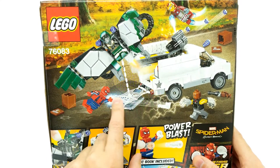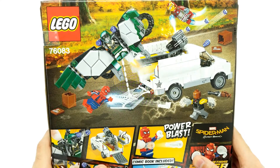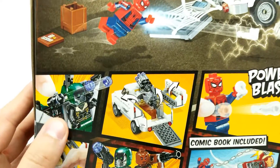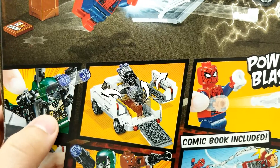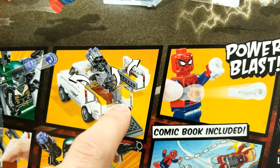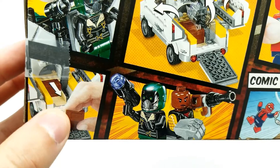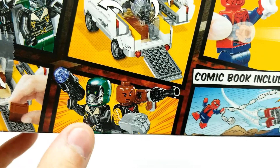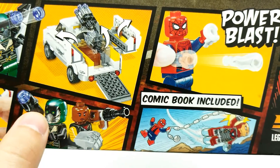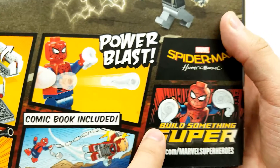Iron Man wasn't actually in this scene - not even the Sentry - but I'm glad they were able to add him so we can have him in one of our playsets. This happened when he's chasing after this vehicle and then the door in the back comes out. I love how right here it has these to fire off from the Vulture. I love how this huge cannon comes out of the back of this truck - not exactly how it happened in the movie, but cool toy set. There's a lot of moving parts.